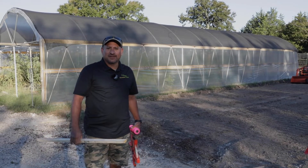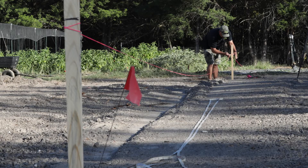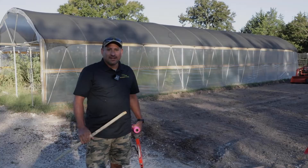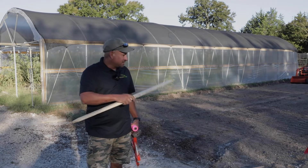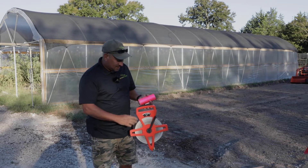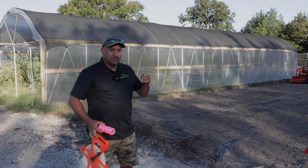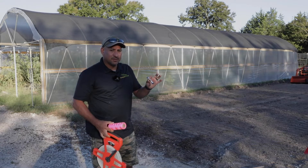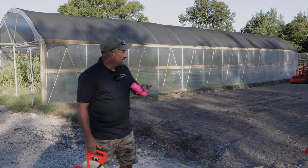Good morning everybody, this is Julian with Bootstrap Farmer. Today we're at Paris Natural Farms and we're going to show you how to lay out a hoop house. I've got a few essential tools: a stake to set our corners, a hammer to put the stakes in, a tape for the layout, a line level, and string line. The level goes on the string line and that's going to be the level at which you set your ground posts.